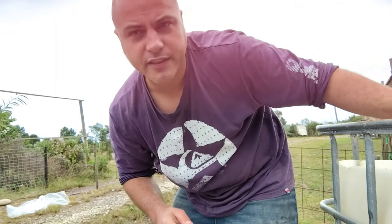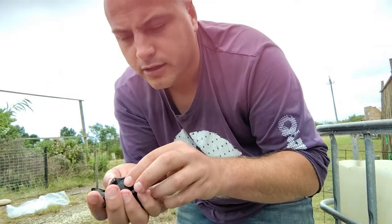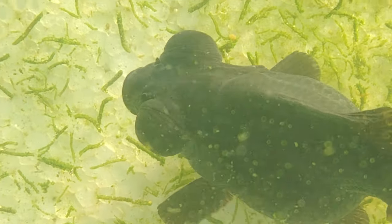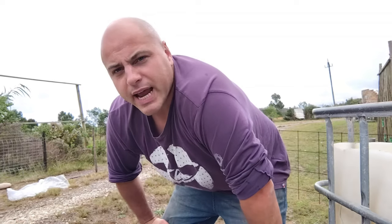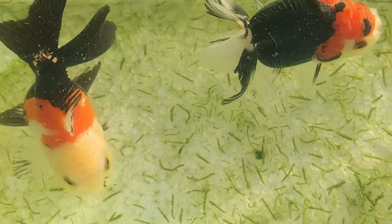Another beautiful little black demekin, also looks like a little girl. Look at those eyes — much better than what I've seen on South African black moors. Now we're left with the oranda. I wasn't planning on breeding oranda and had no interest in them.